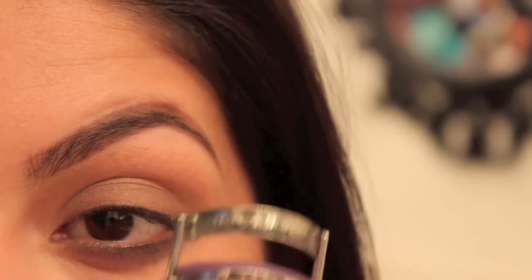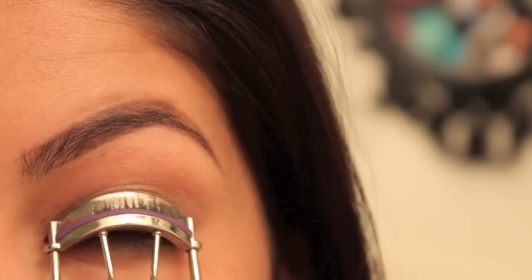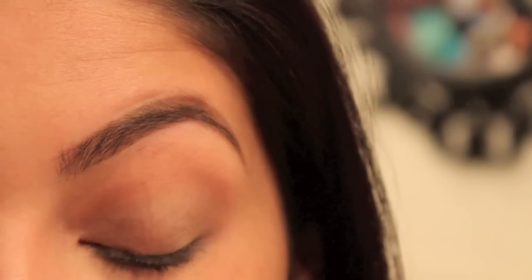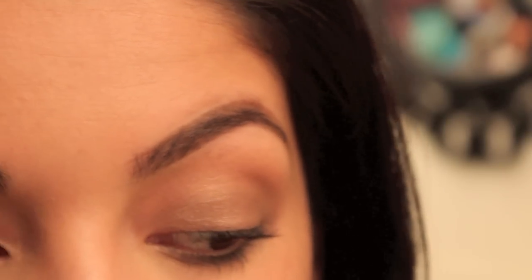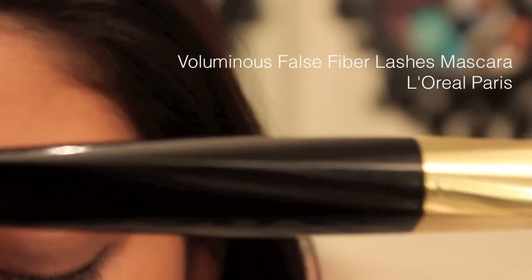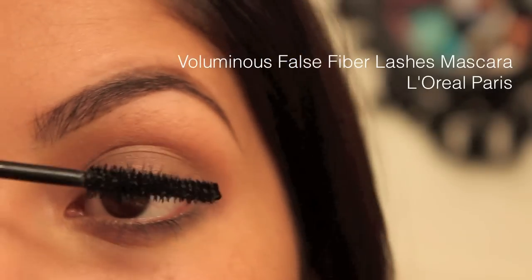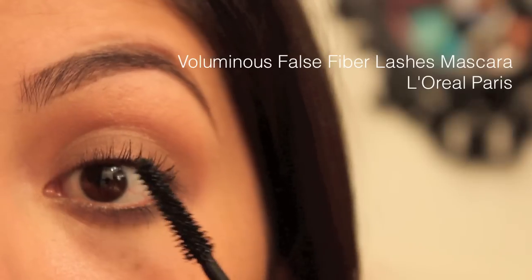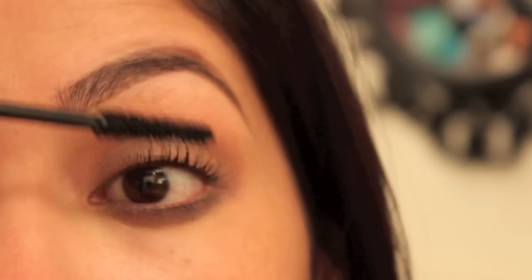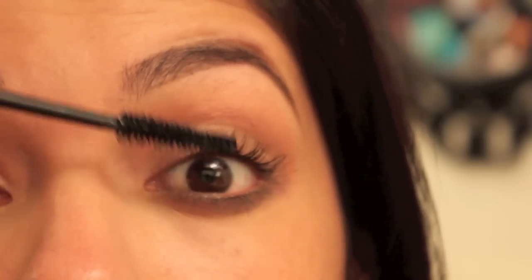Next I'm going to be taking my eyelash curler, curl my eyelashes, and then add a couple of coats of L'Oreal's Voluminous False Fiber Lash Mascara — it's the black one with the gold top. I really like this one; I think I've purchased it a few times too many. I'm totally obsessed with it and I use it every single day. Especially my bottom lashes look so long and enhanced. You really can't tell from the top ones because I always wear false lashes.